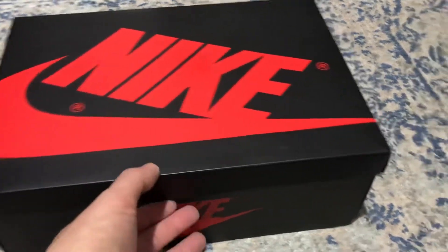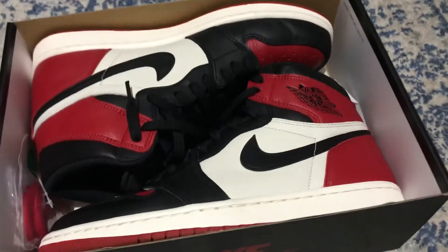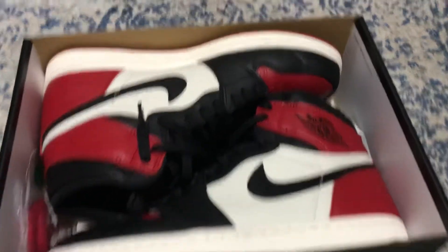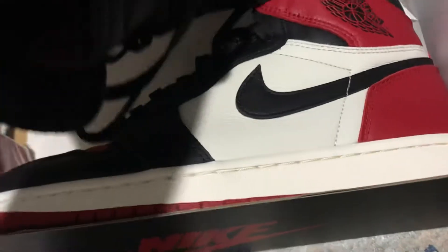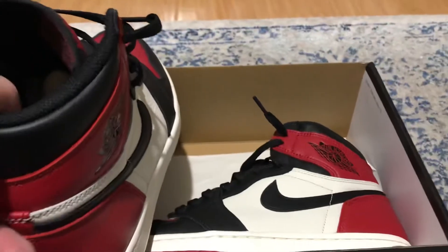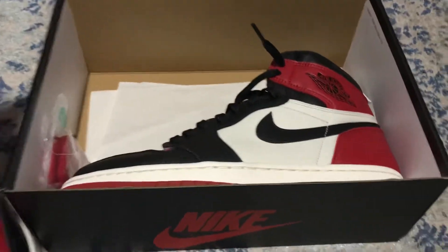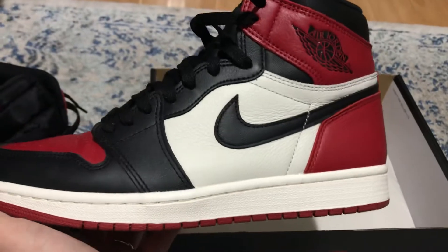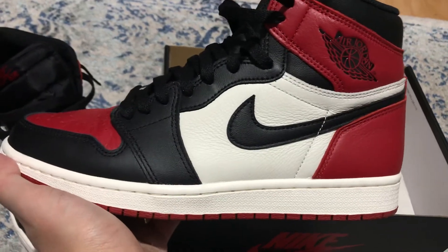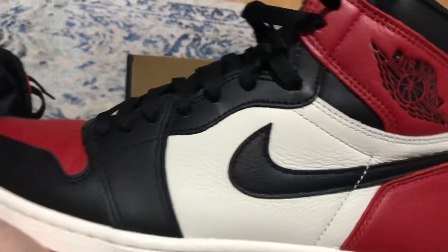Here's the Jordan Nike box — let's open it up. It's the Air Jordan 1 Bred Toes, a mixture of the Black Toes and Air Jordan 1 Bred. Look at the shoe, so clean. That's the summit white — the camera makes it look white, but in person they look like an off-white, eggnog color from the midsole.